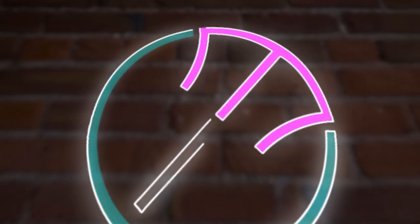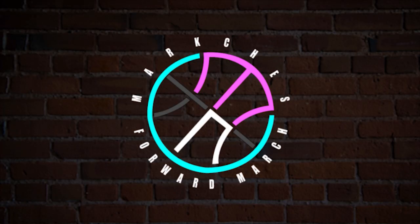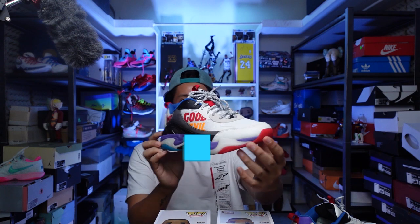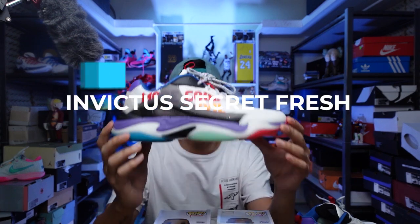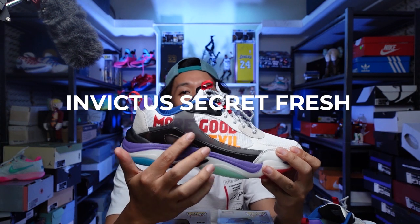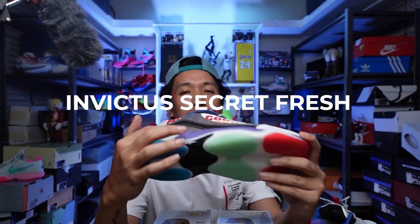More good, less evil — I think that's the way. Mabuhay everyone, Marches here. Welcome to the channel, and for today's video I'll be introducing to you the World Balance Invictus X Secret Fresh with this 'more good, less evil' phrase.